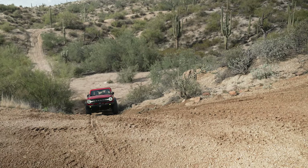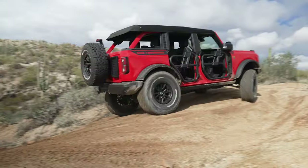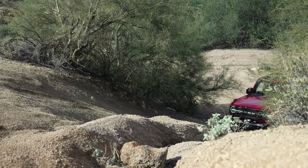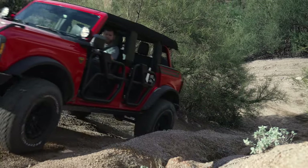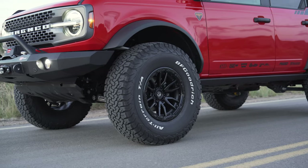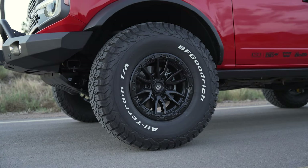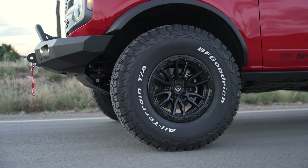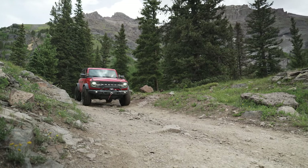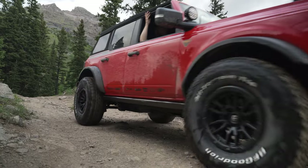With it being Sasquatch and having the spring rates we chose, we're sitting closer to about three quarters of an inch to about an inch of lift all the way around, which is still plenty for our purposes. It gave us the room to fit a slightly bigger tire. We're running a 37-inch BFG KO2 on Fuel Rebel wheels — 17 by 9 with a one-millimeter offset. It's a step up from 35s and I really like the look of 37s with a 17-inch wheel.